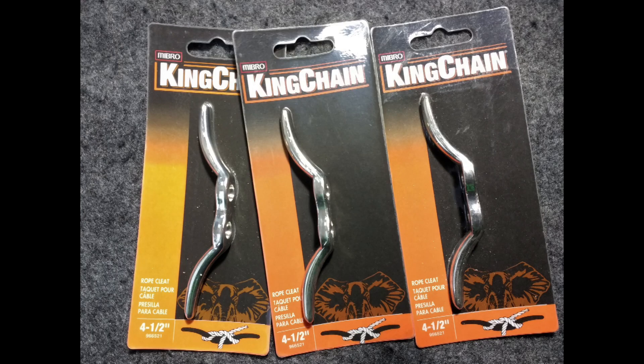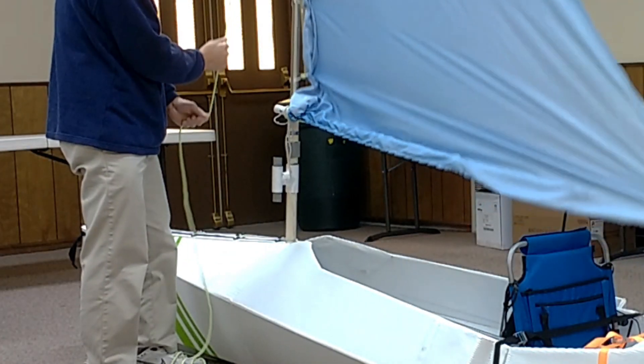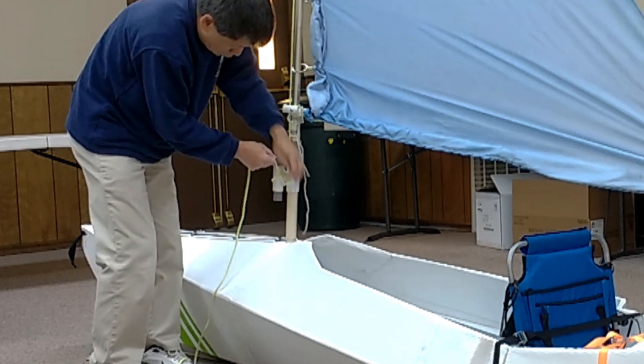I bought the clips but I couldn't find an ideal place to mount them. Therefore I used some recycled PVC pipe and made an integral clip on the mast, and it works well.